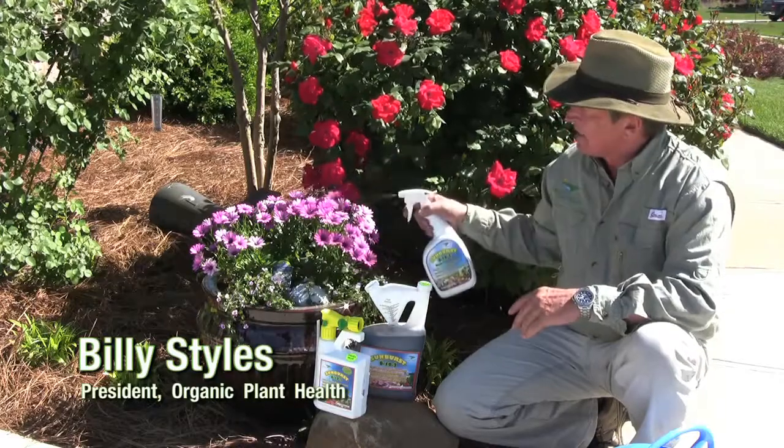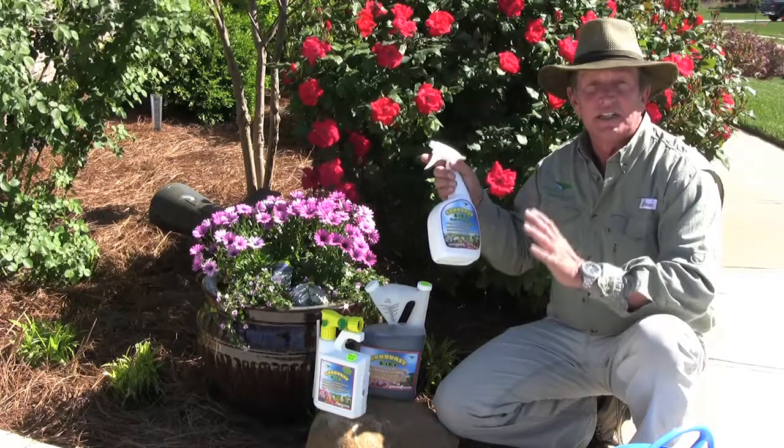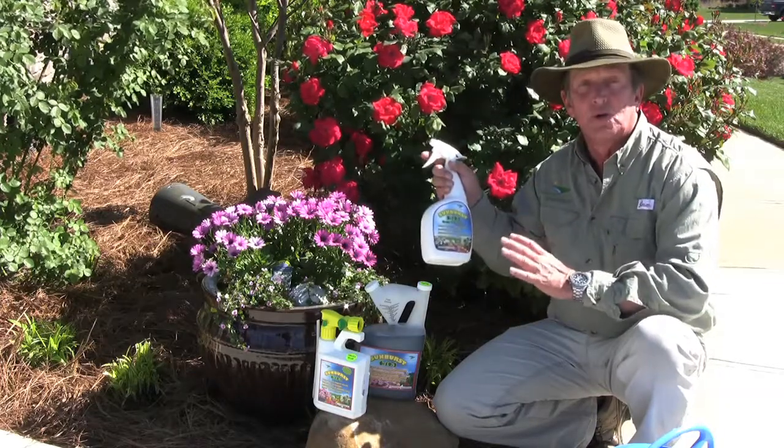You can simply take it as a foliar spray for all your flowers, roses, anywhere that it's easy for you to get your spray, even on your indoor plants.